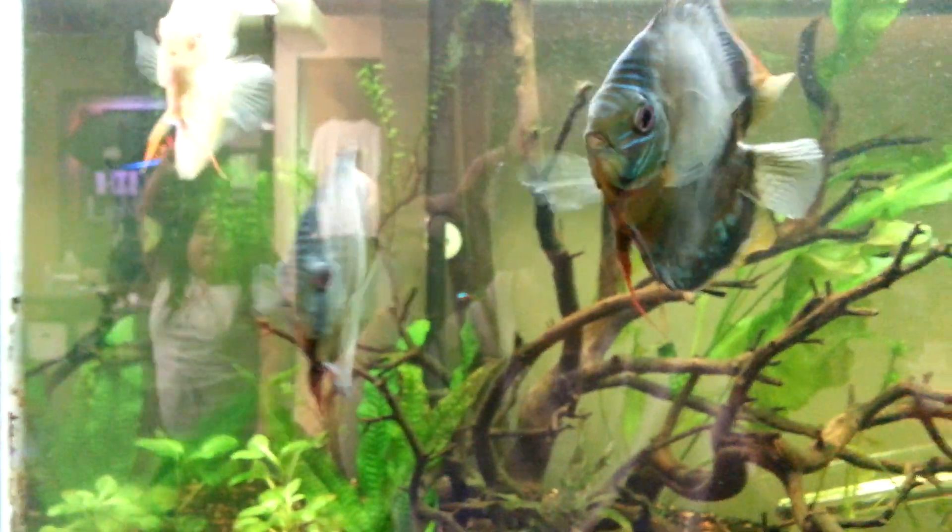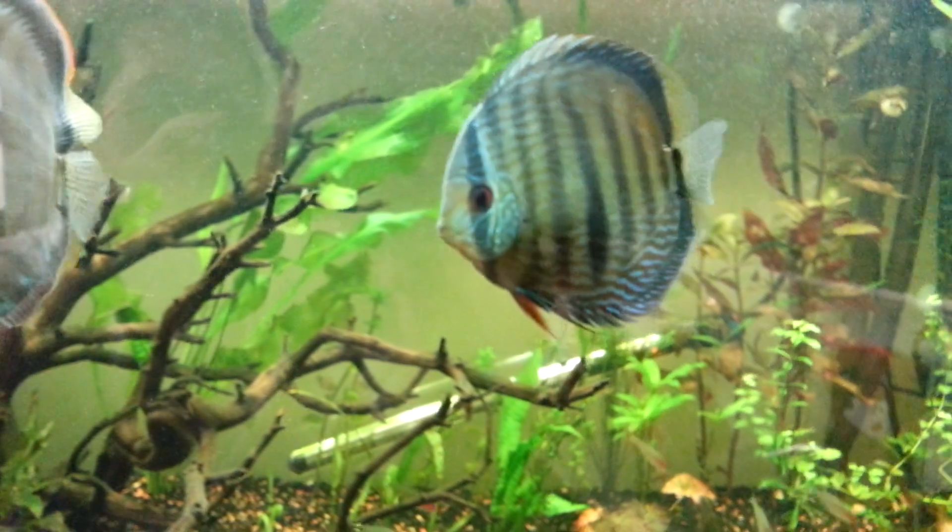The smaller one is the blue, the bigger one is the green, and then the heckel. And then you've got my albino up here.